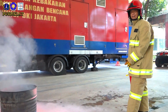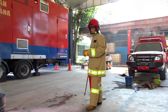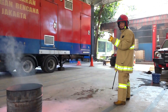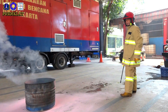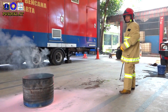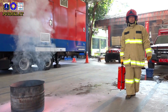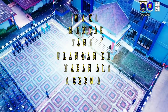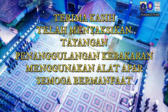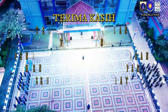Jangan hentikan pemadaman jika belum benar-benar padam. Pastikan api sudah benar-benar padam. Bisa dicek dengan overhaul, mengelilingi area. Kalau Anda sudah yakin padam, bisa kembali kepada tugas kembali. Terima kasih telah menonton!